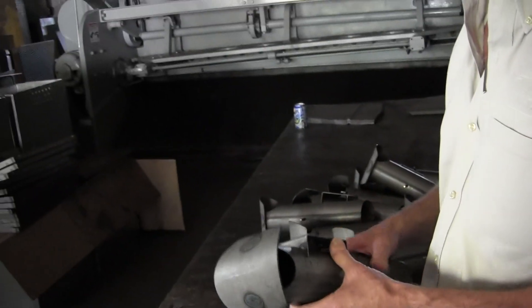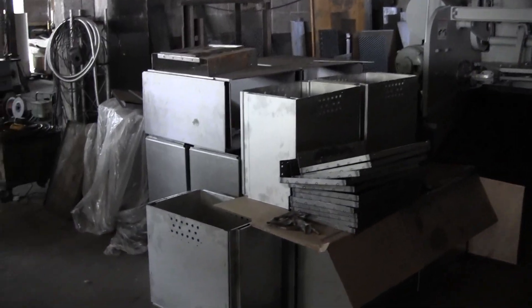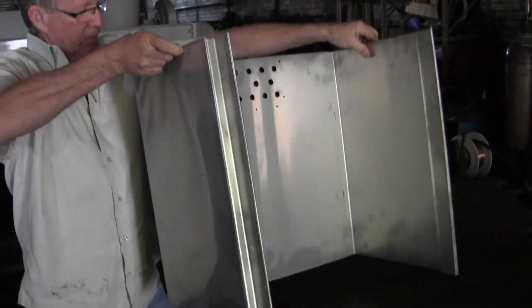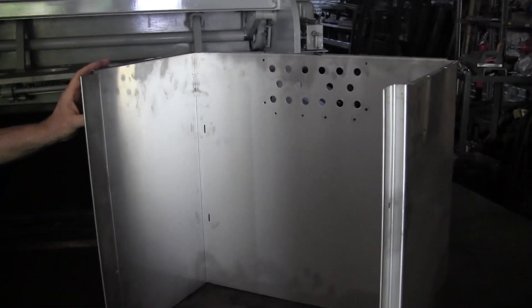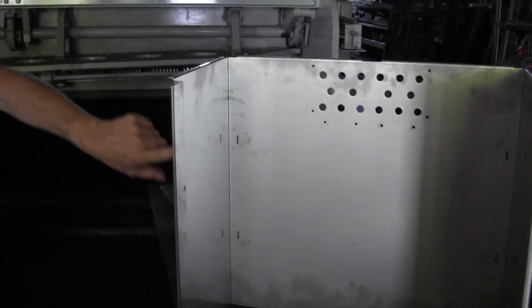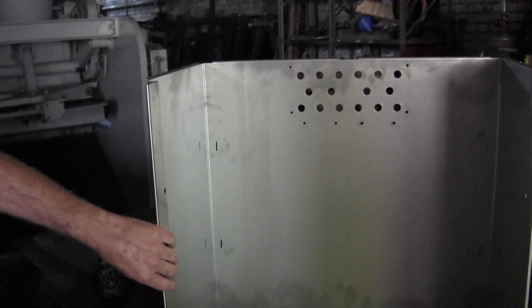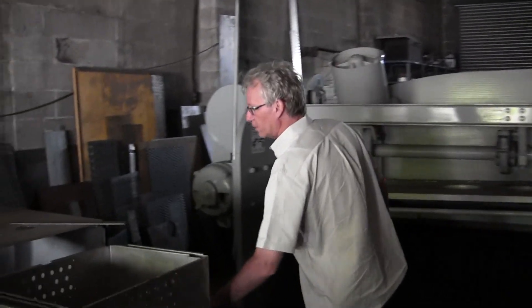These are parts for the new warmer we've come out with. These are the interior parts made of stainless steel - we punch all the holes and slots in this part, then it's all bent in a brake press. This is all the stainless steel that fits inside the larger body of the warmer.